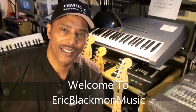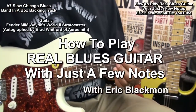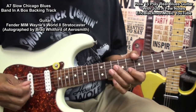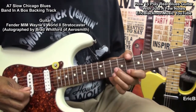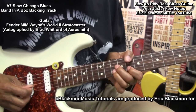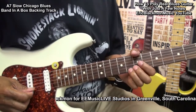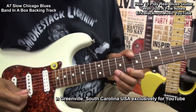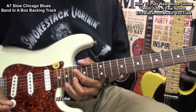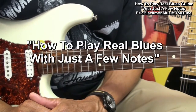Welcome to Eric Blackmon Music. Hi, and welcome to my tutorial: how to play blues with just a few notes.